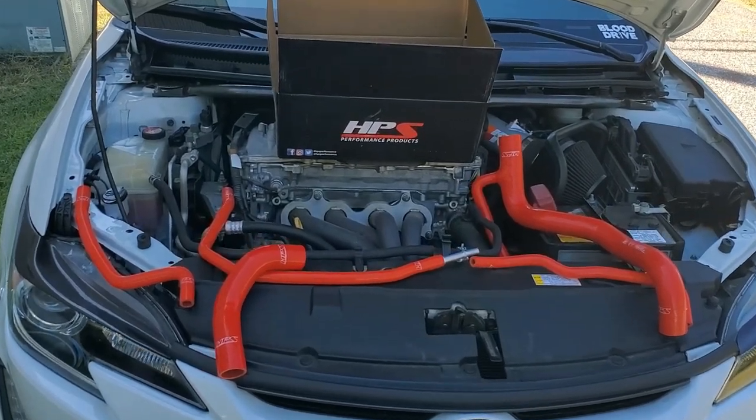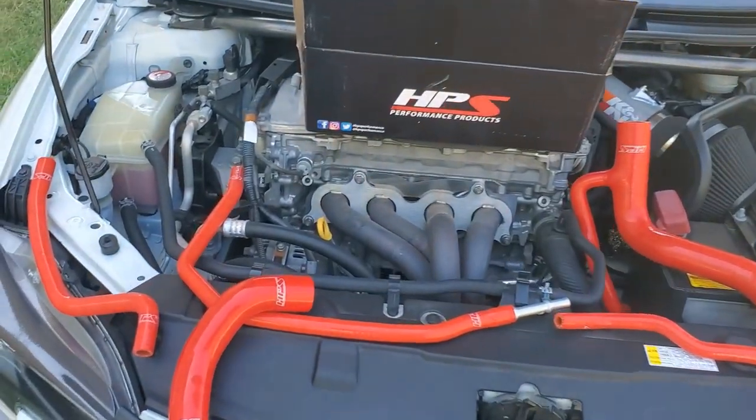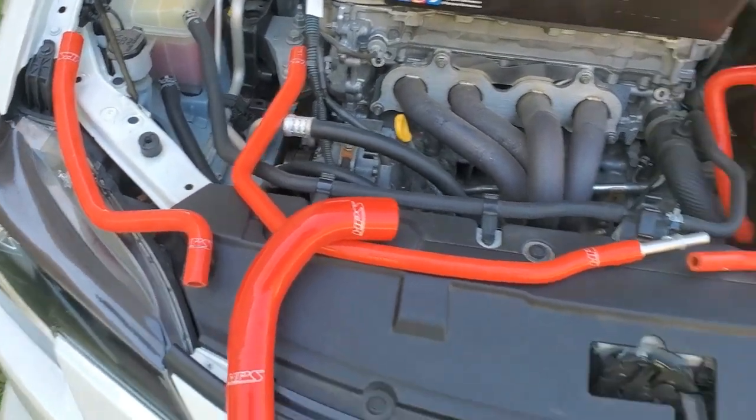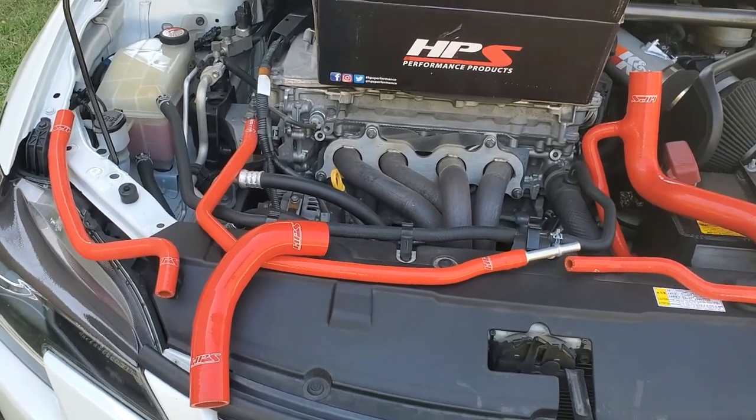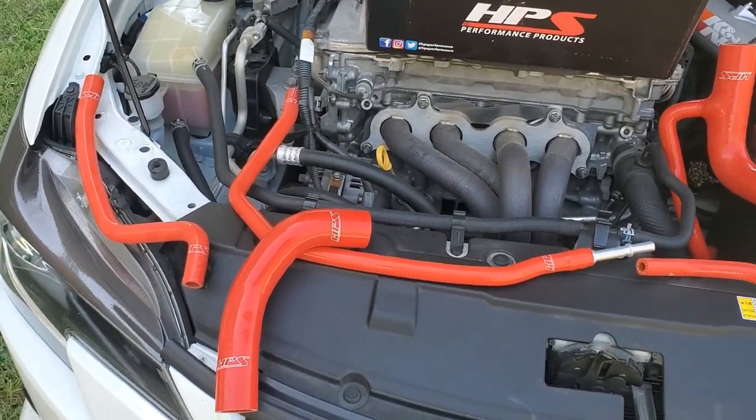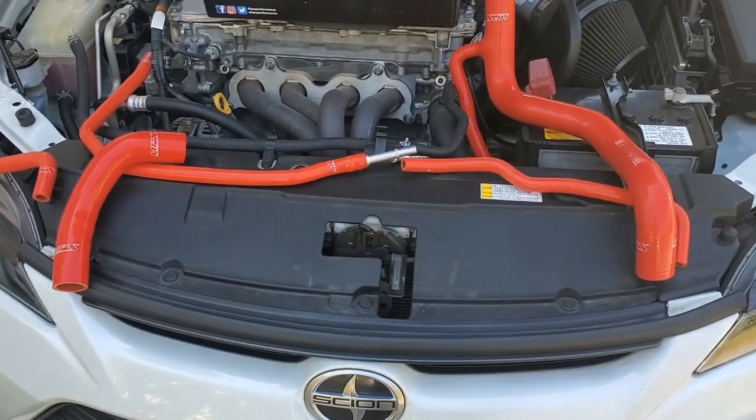The HPS silicon radiator hose kit wasn't anything I was really planning on buying. I just put it on a wish list, and one morning I saw it was half off, so I picked it up. It's more of an engine dress-up item than a performance item, but the silicon hoses will last longer than the traditional rubber hoses.